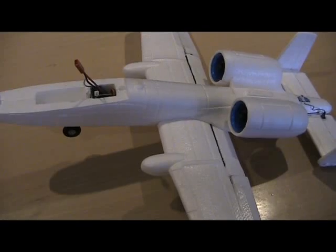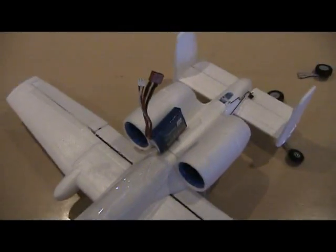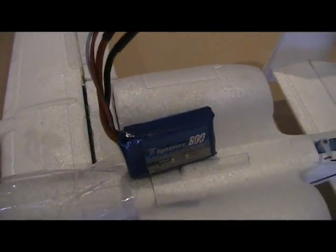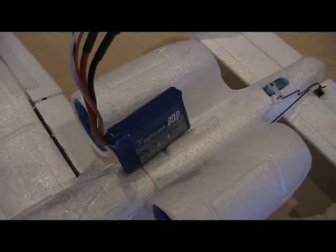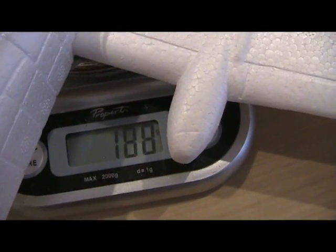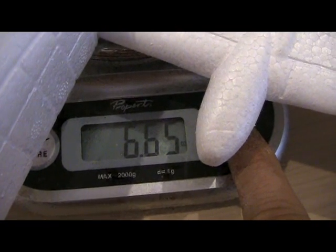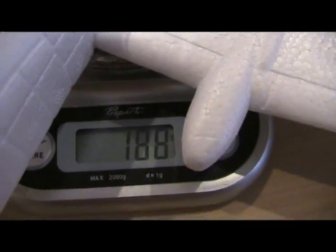I'll power it up so you can see how everything works. This is the weight of it — that's the battery I plan to use. I'm going to get some nanotechs because we've seen them down the field and they are just so much better, so I'm going to order some. What we have here is 188 grams ready to fly, which is 6.65 ounces for those using that system — metric, 188 grams, ready to go.